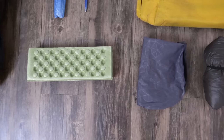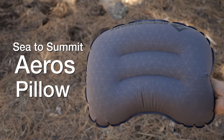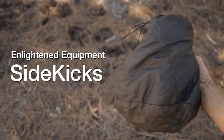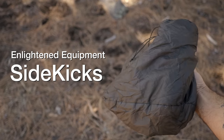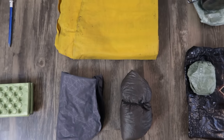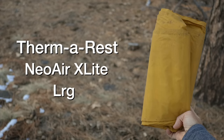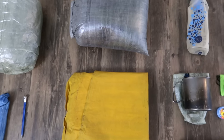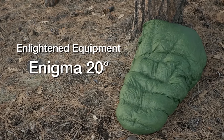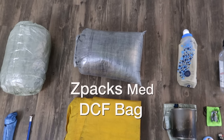Moving on to the start of my sleep system. First up is my Sea to Summit Eros pillow — that's a new one because my old one actually blew a baffle, so I did get it replaced. I also have a set of Enlightened Equipment Sidekick booties, which are synthetic insulation. I always carry booties to make sure I can keep my feet warm on those really cold nights. Next up is something I've used for basically my entire hiking career: the Thermarest Neo Air X-Lite. And the quilt I've been using for the past two years is the Enlightened Equipment Enigma 20 — 10D inner, 20D outer, and 950 fill — stored inside a Z-Packs DCF stuff sack.